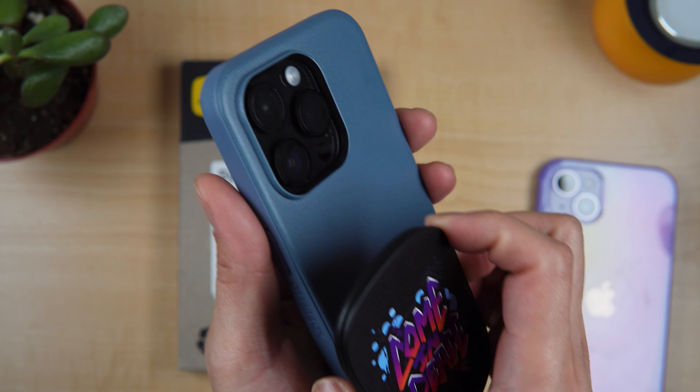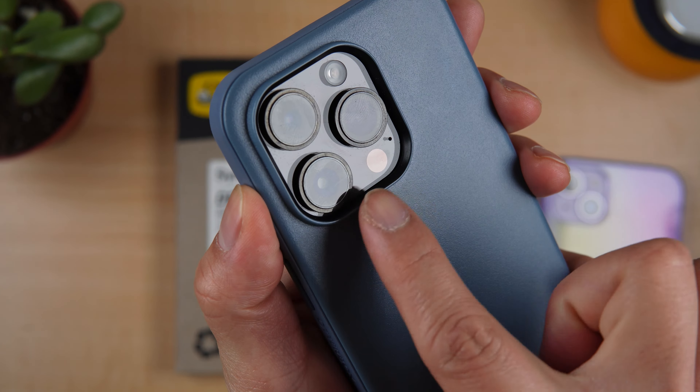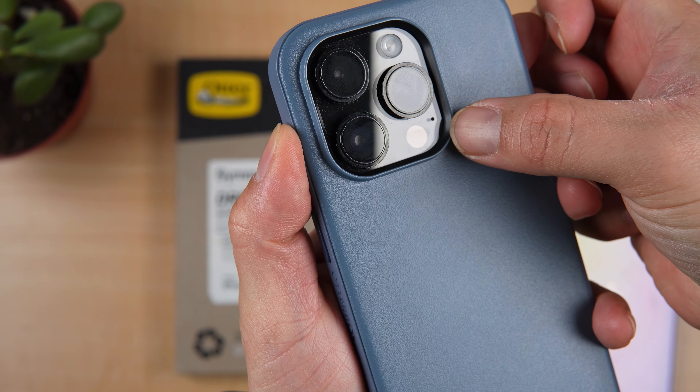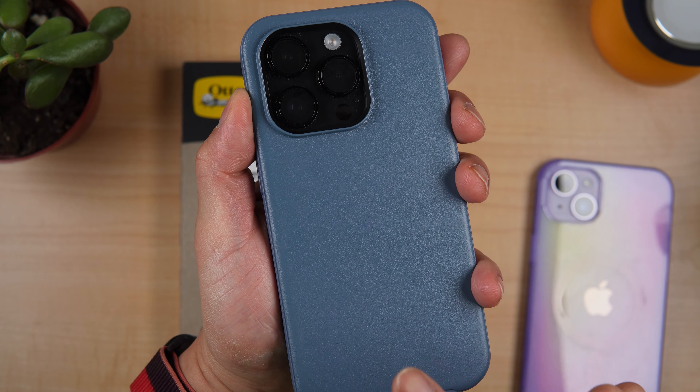And at the back, another thing that I like is that the camera rings on the side are blue and then black on the corners. But this is for the blue or beautiful Symmetry Plus.